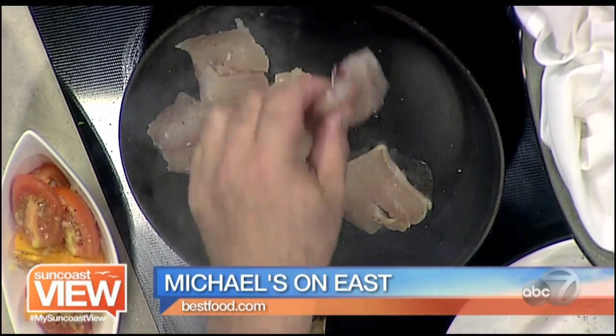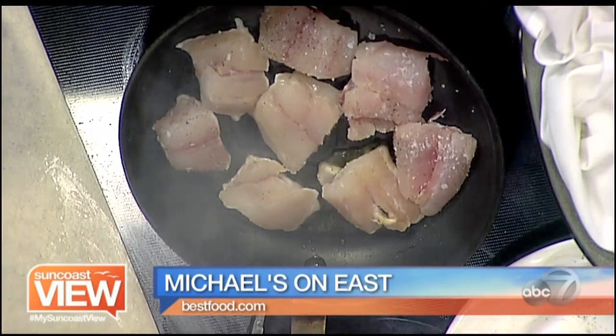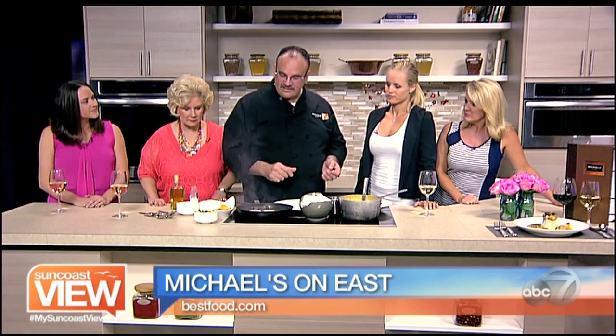We've got some yellow and red heirloom tomatoes. We take some lemongrass and garlic and marinate it, then cook it with the fish to get that garlic aroma. Some cilantro — Indonesia, Thai, Mexican — a lot of people love cilantro. Some scallions, and we've got some colorful microgreens with edible flowers. Those are gorgeous — it's very cool.